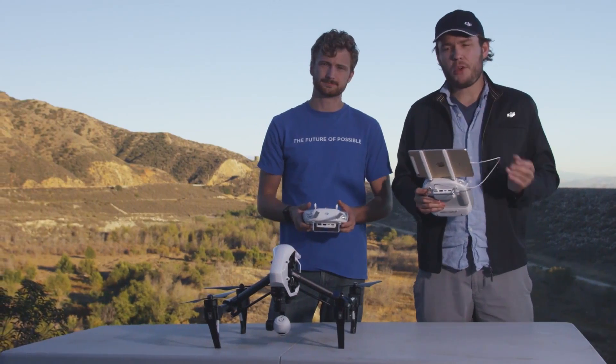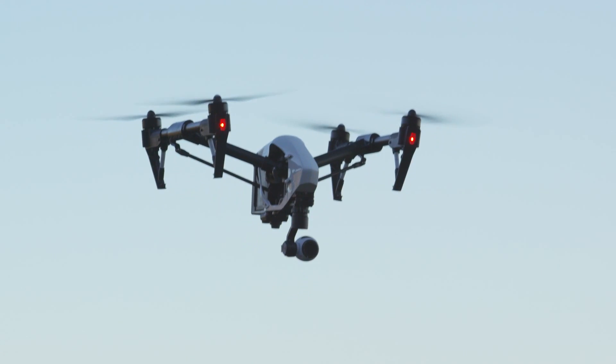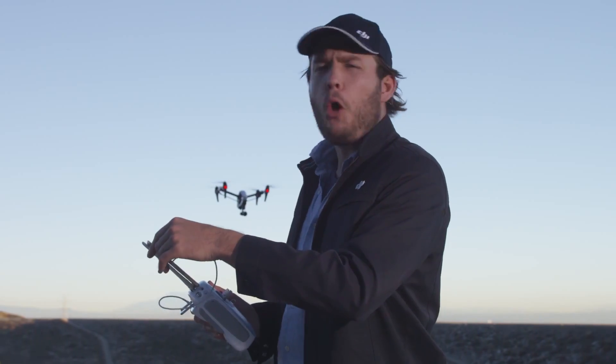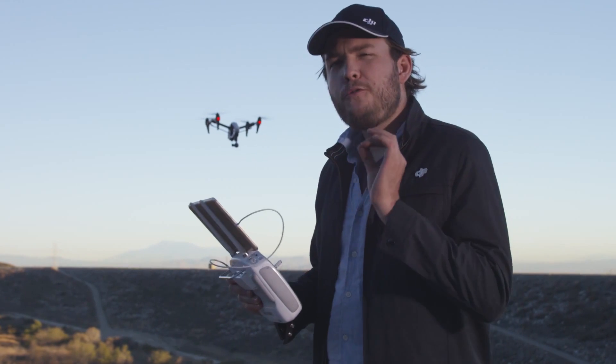Make sure your camera's controller is set to slave mode, and the pilot's controller is set to master mode. This is going to link the slave controller to the master controller, then to the Inspire. Once that's set up, you can bring the Inspire into the air, and we can start trying out some of the cool camera orientation features. When using the DJI Pilot app as the camera operator, hit the small paper airplane icon on the left side of the screen, and that will bring up your camera orientation menu.